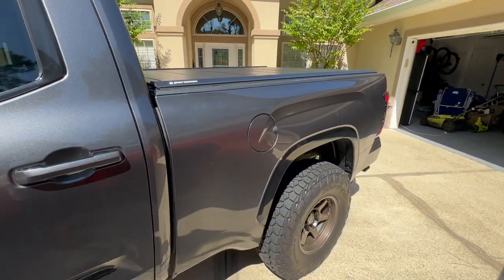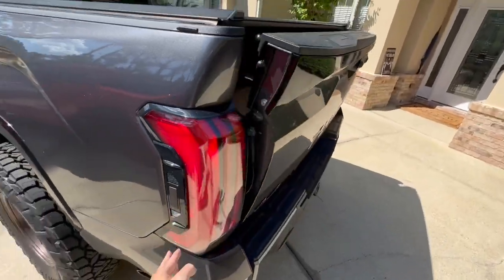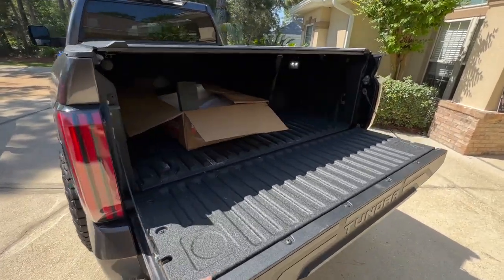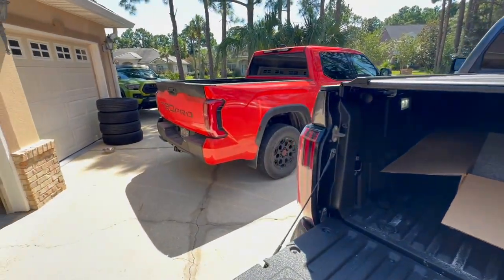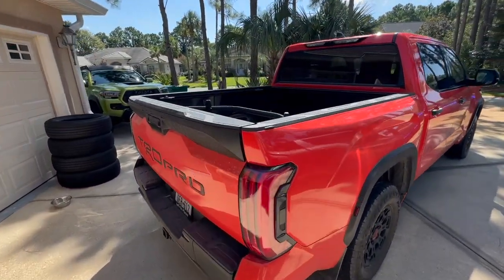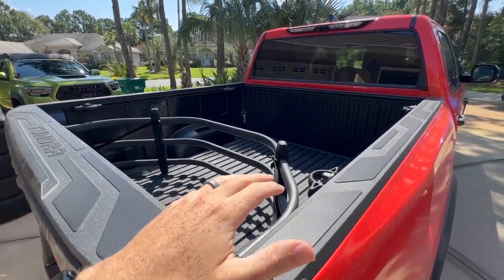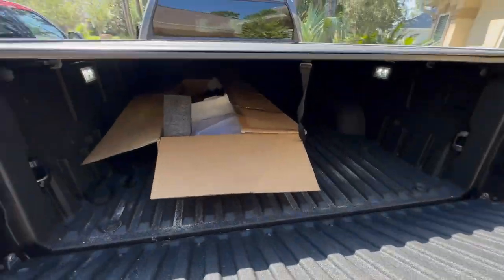On my six-and-a-half-foot bed, I just didn't realize how useful it is. It's not a giant eight-foot bed, which is perfectly fine, but a six-and-a-half-foot bed for the Tundra feels like the perfect size. This truck came with a bed extender, which is very nice. I would highly suggest it if you need more capacity — I'm very happy that I went with the six-and-a-half-foot bed.